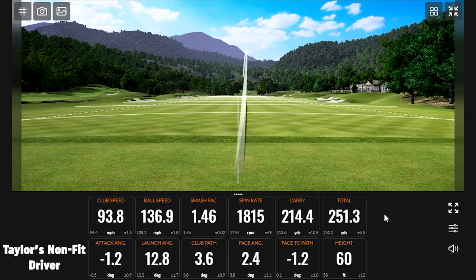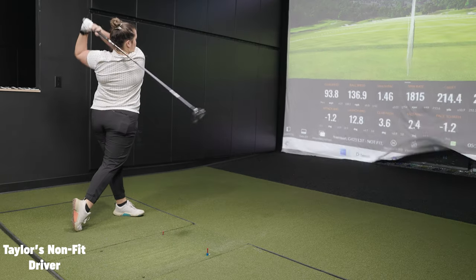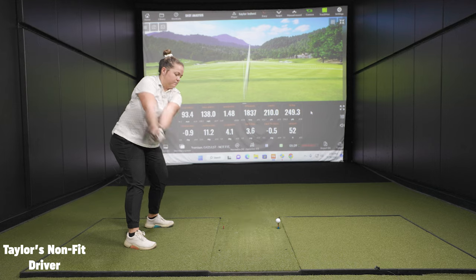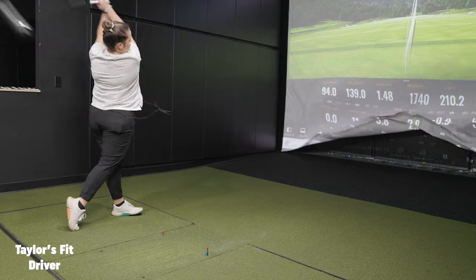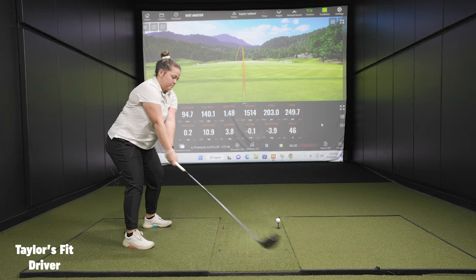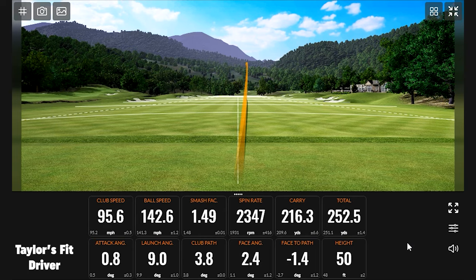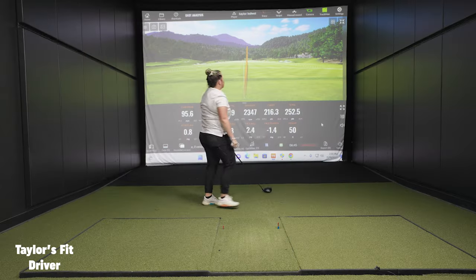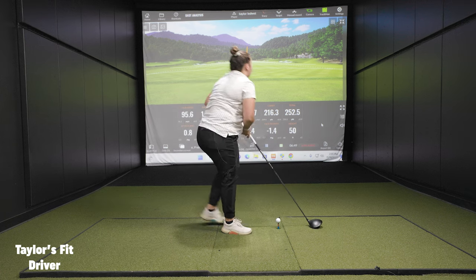Wow, those are some good tee shots. I wouldn't complain — they're like low and piercing ball flight, but on a firm golf course that's probably the winner. It's like you're hitting more ball speed even. Yeah, the lead tape makes it a little heavier so I can get a little bit more ball speed.